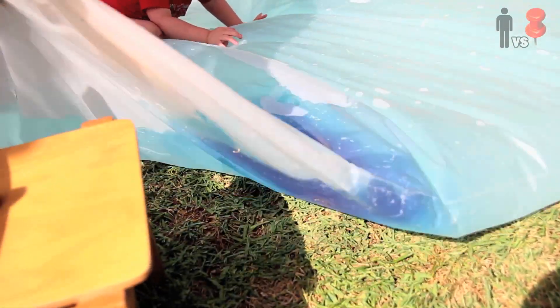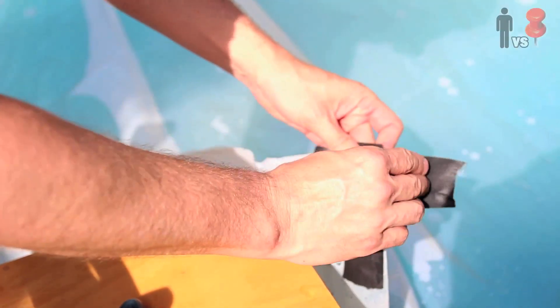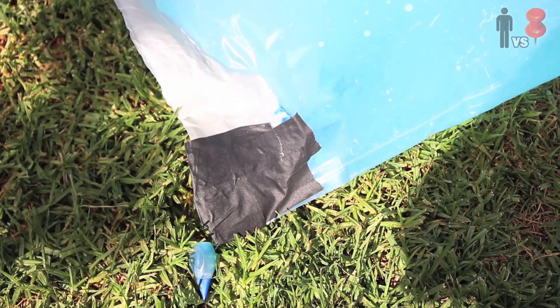About halfway through I put in some blue food coloring, which makes it look pretty awesome — it looks like space. Once it's filled, I just taped up the hole with some duct tape. Is it ready? Ready!